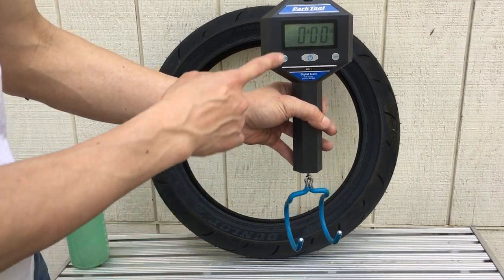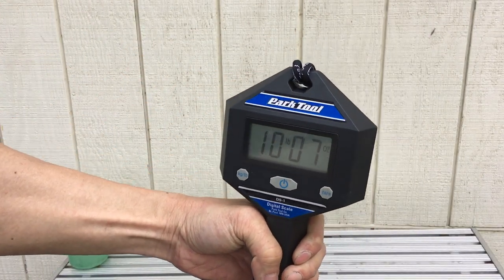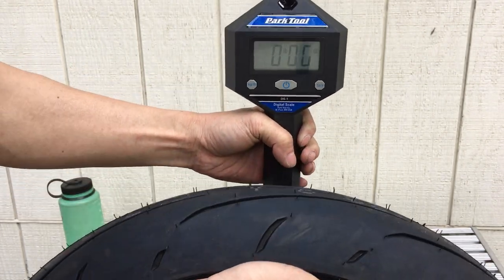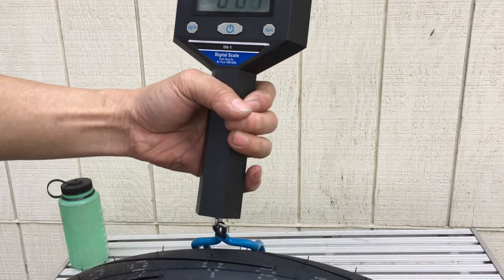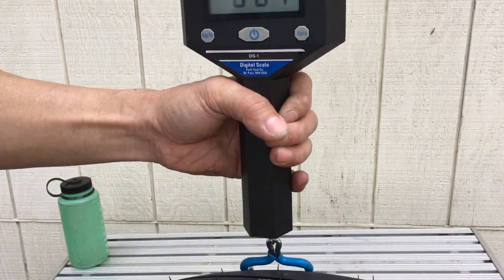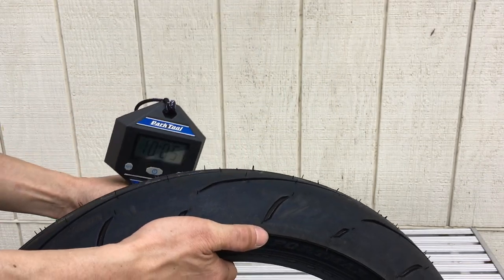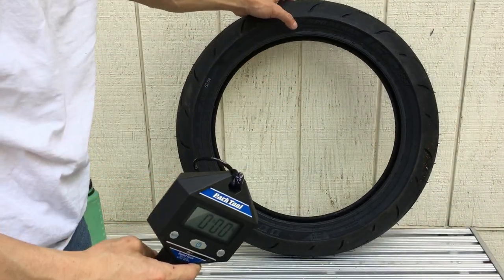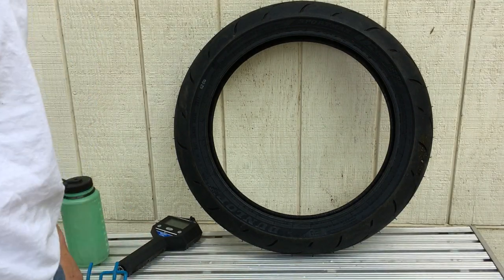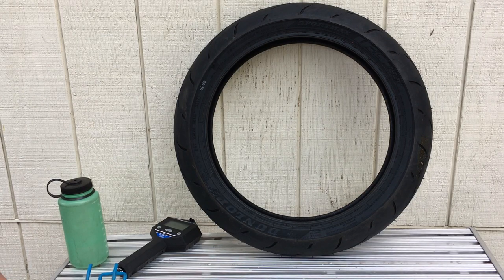So I have my Park Tool here — it's in pounds and ounces. I was weighing three times just to make sure. First reading: ten pounds six ounces. Second: ten pounds four ounces. One more time — ten pounds five ounces. Three different readings. I think some of that variation has to do with the tire still moving around a little bit when I set it on the hook. So let's call it ten pounds ten ounces average.